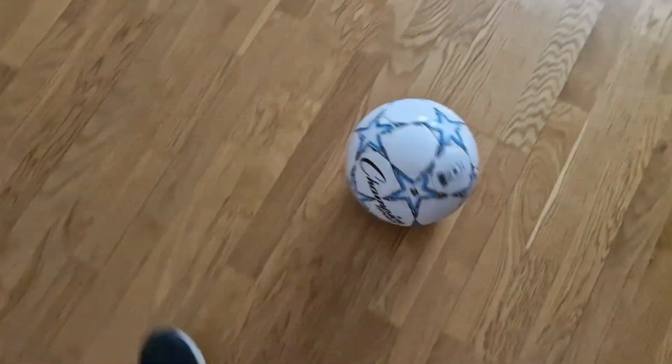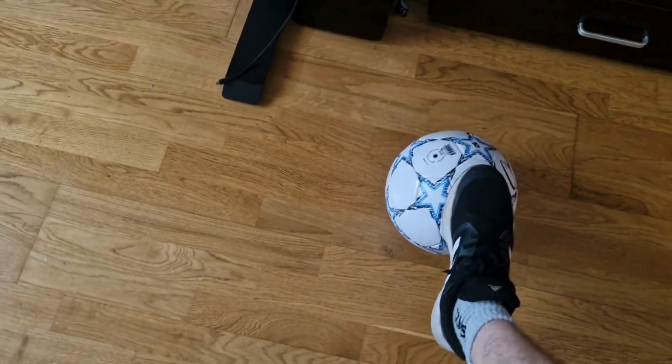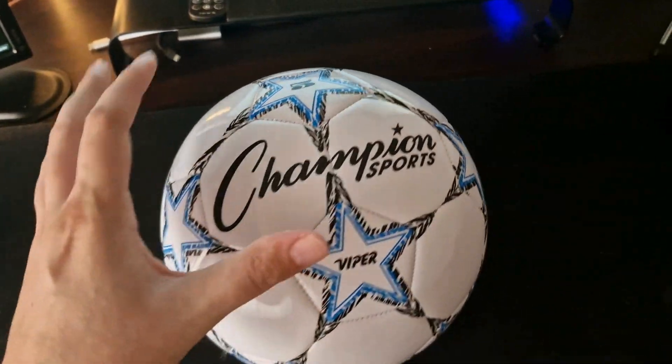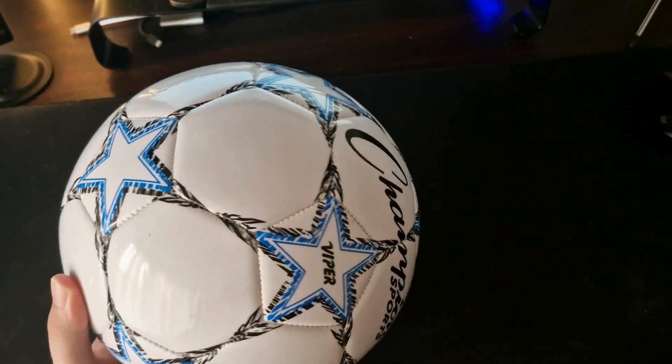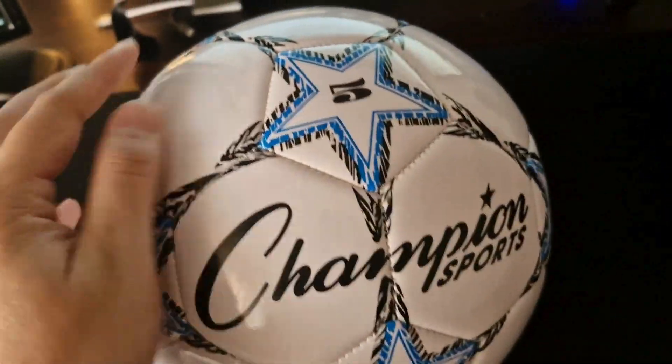This is the Champion soccer ball size 5. It is great for outdoors and indoors use and is made of really quality material which makes it very durable. It looks great and I love it when playing soccer with friends or any other game.